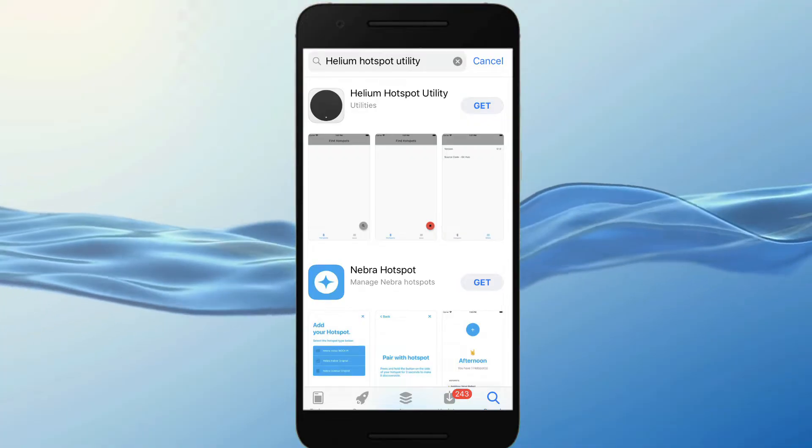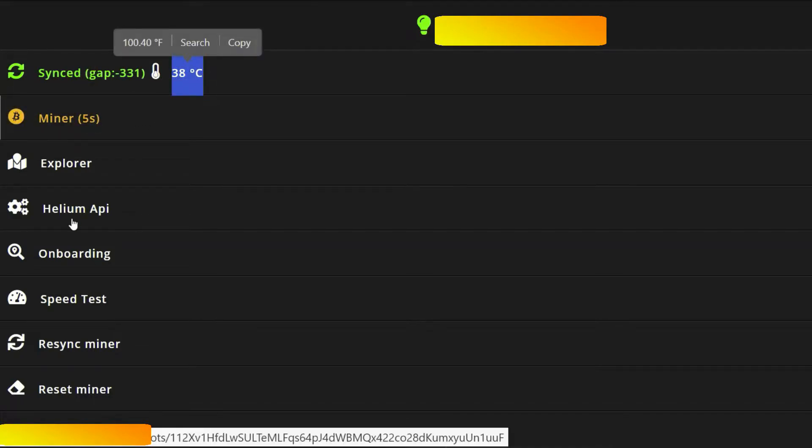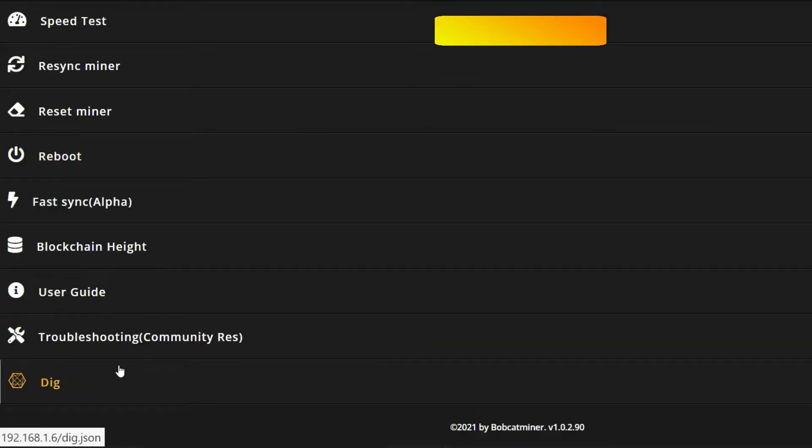With the IP address of your hotspot miner you can access the hotspot menu. Insert the IP in your browser and you will see multiple options in the menu. You can see the temperature, reset the miner, or reboot it — just so you know, because in some situations you might need to use some of these.